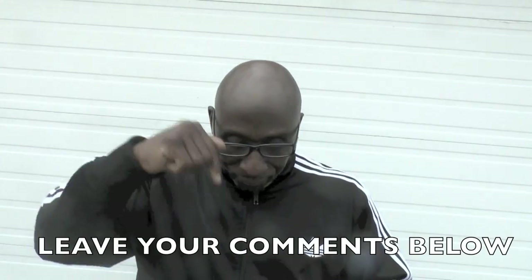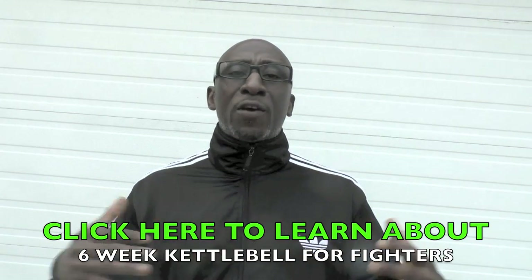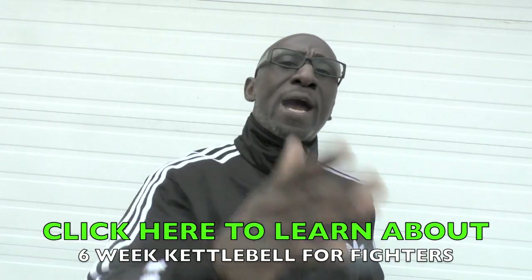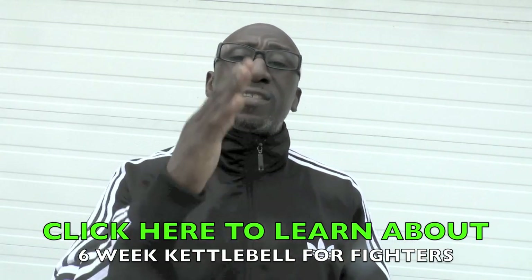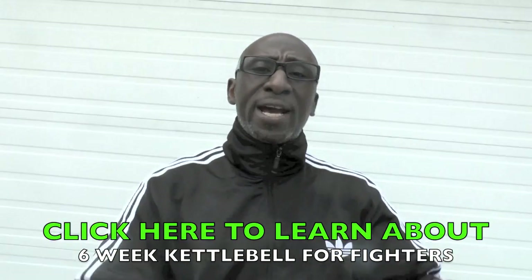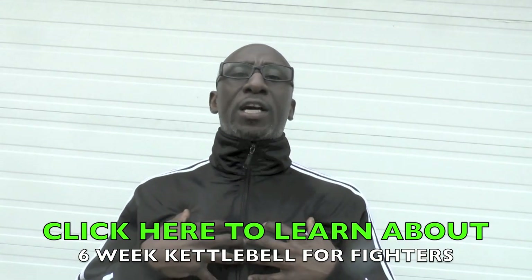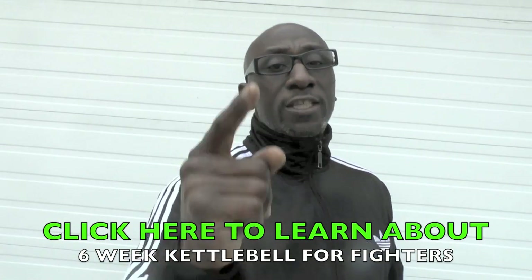Make sure you subscribe to this channel, leave your comments below, and if you're on Facebook please like and share this as well. I'm Funk Roberts from Funk MMA dot com. Make sure you grab your kettlebells and also look out for our six-week Kettlebell for Fighters program — you guys do not want to miss this. Build strength, conditioning, and cardio all built up into one. Now it's your turn to get it done.